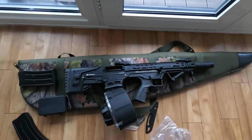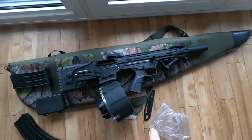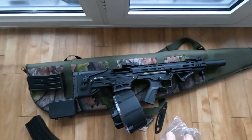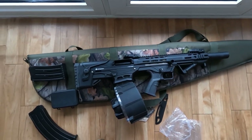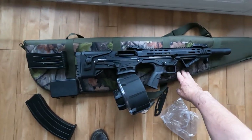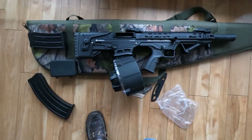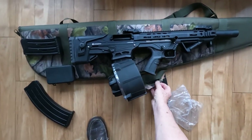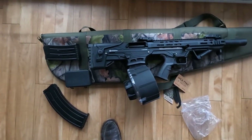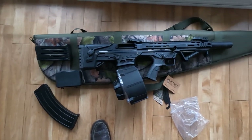It comes with barrel length options of 20 and 24 inches, and the weight of the gun depends on the barrel chosen. It also comes in this padded gun slip — branded Jack Pike — to protect the gun.